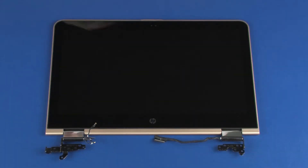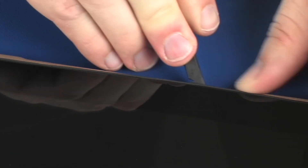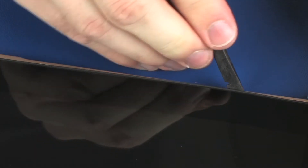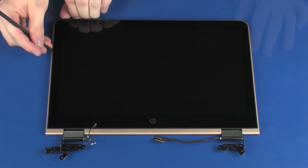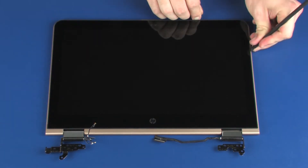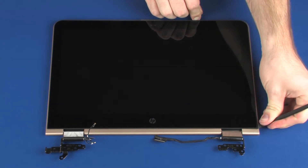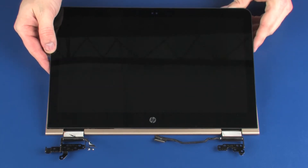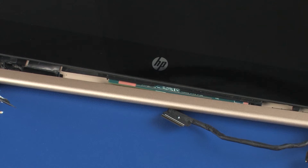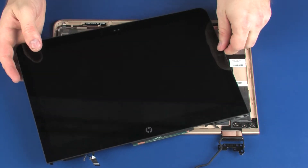Removal. Carefully separate the edges of the display panel from the display enclosure. Lift the display panel, carefully slide the touchscreen board out from under the lip on the display enclosure, and position it so that you have access to the right display panel hinge.